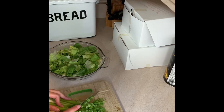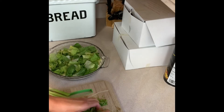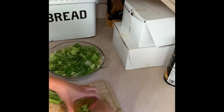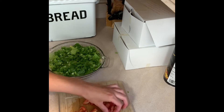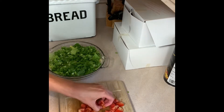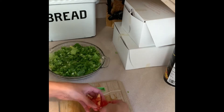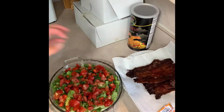Next I'm chopping up some green onions and adding that to the top — I used about four green onions. Then I'm chopping up some tomatoes to add right on top of the lettuce and green onions. I used a mixture of plum tomatoes and some leftover grape tomatoes.